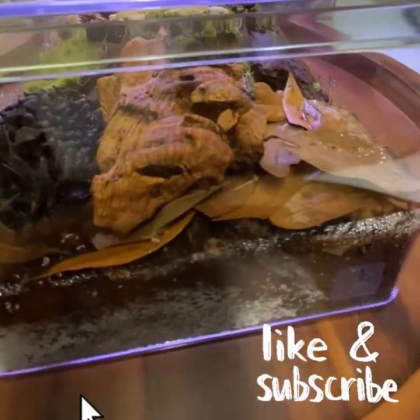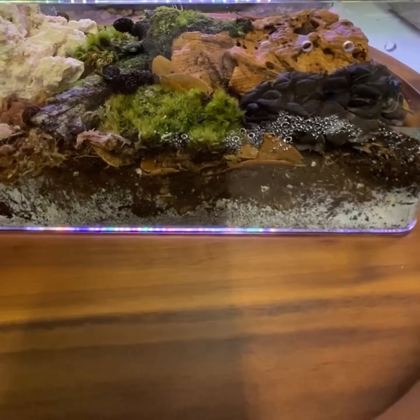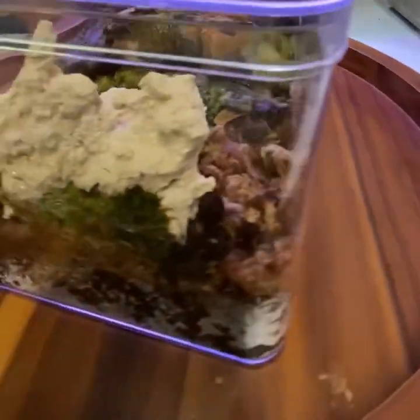Please be sure to be generous with that like and subscribe button. And until next time folks, this is Josh here at Harding's Exotic Reptile Emporium, capping off.